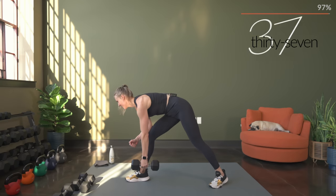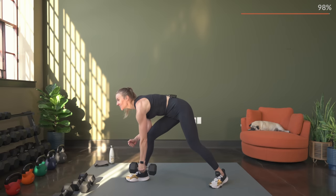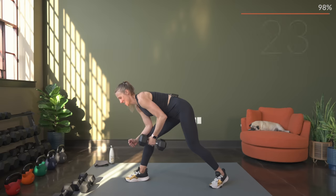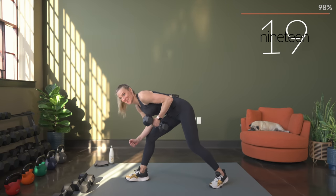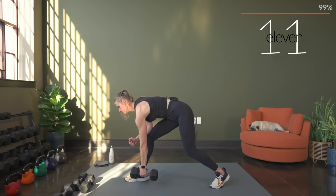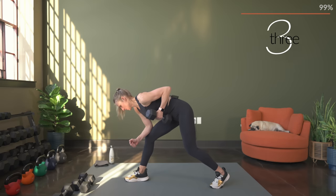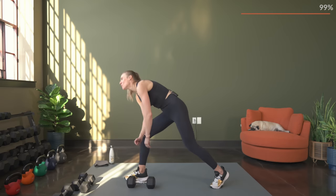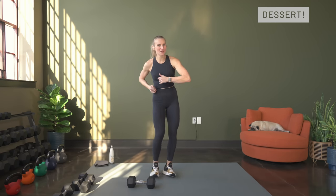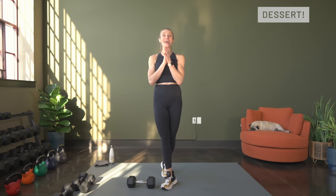All the way down, all the way up. You are the bomb — for real. That was so tough, oh my goodness. We will probably be feeling this tomorrow, so do not forget to get a stretch — that will help with muscle soreness. I will see you for the stretch and I love ya.